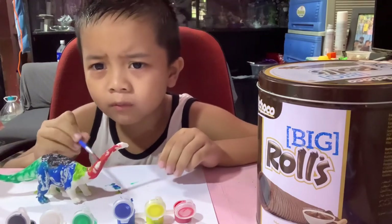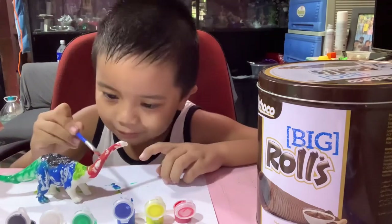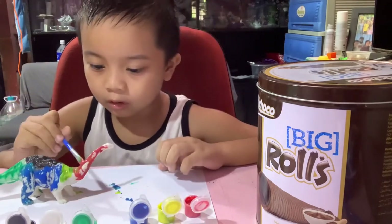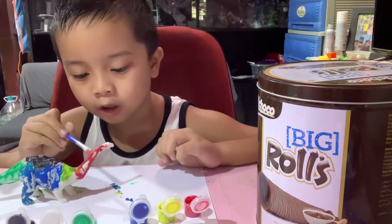Today guys it's almost finished though. And a couple more — wait, a little bit more on the head too.